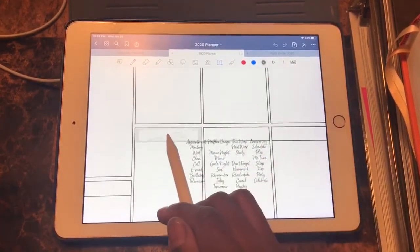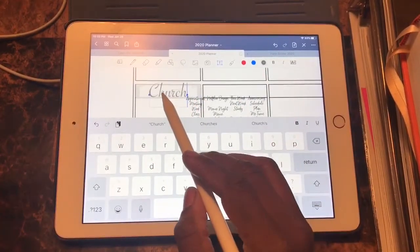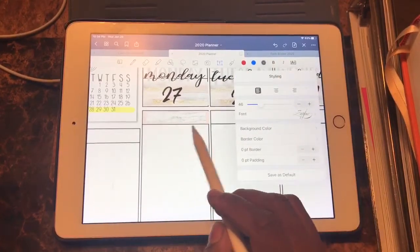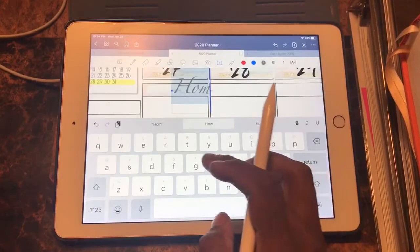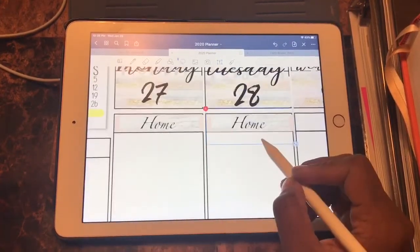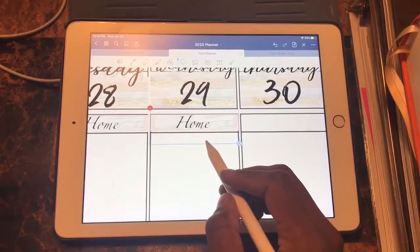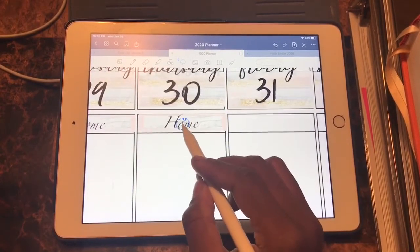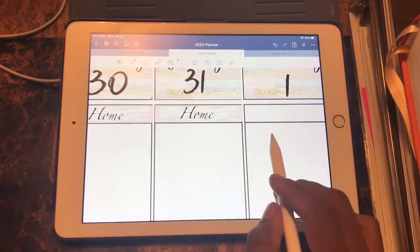Now that I have my font selected, I'll type in 'church' and size it down — I really like that one. We'll find a font for the home section and do the same thing. Now that we have our headers created, we'll just copy and paste to each section. Make sure under the lasso tool you have only the text tool and the image tool selected so that you can grab both items at the same time.